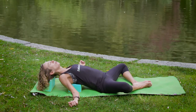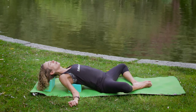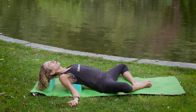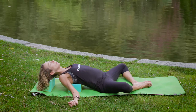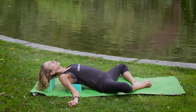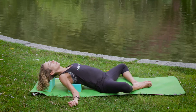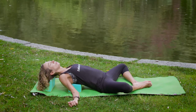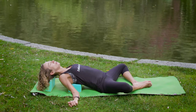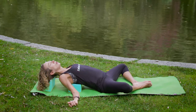If you know your Ujjayi breath — that whispering, hissing breath — you can start at any time. It feels like you're narrowing the back of the throat, like you're fogging a mirror but with the mouth closed, making that sound. If this bothers your throat, just breathe normally. Making the breath audible, sounding like waves crashing on the shore. As it moves in and as it moves out. Notice that the breath is getting longer, deeper, smoother.